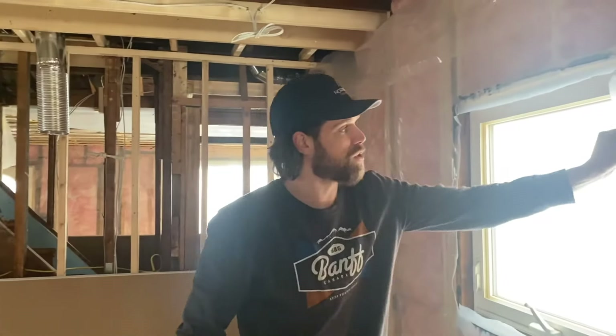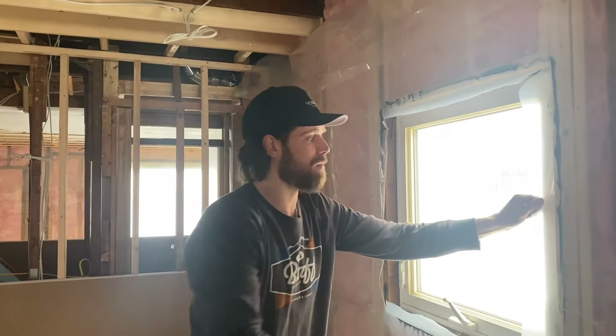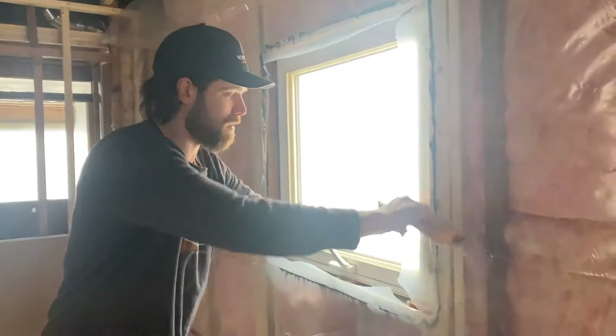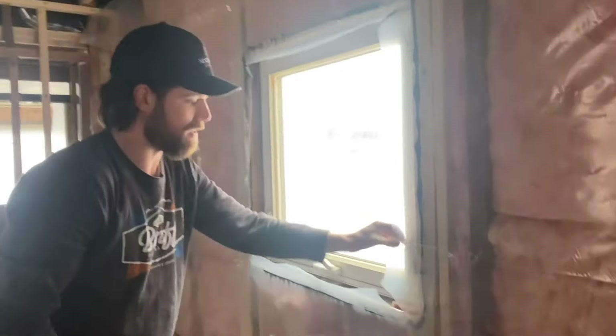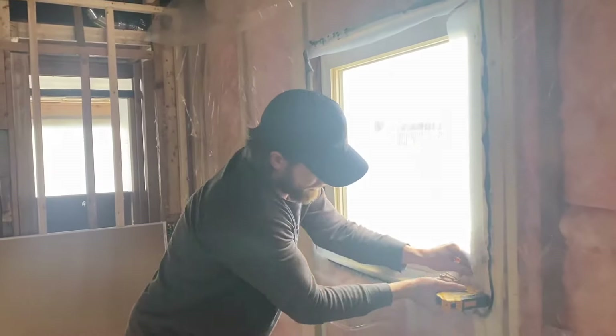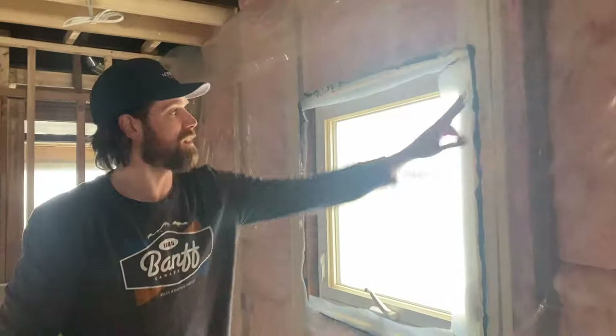We've done our acoustic seal around the window. Now I'm going to stretch my plastic — just pull on it — and then put a few staples on the inside of the acoustic seal so that it's all sealed up.